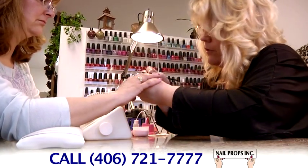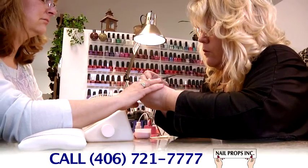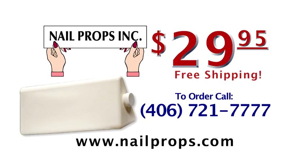Prevent neck, back, and arm strain on both you and your client. Try the Client Armrest from Nail Props today for only $29.95 with free shipping. Or visit us at nailprops.com.